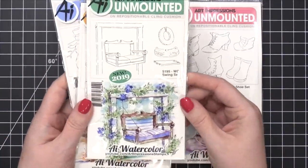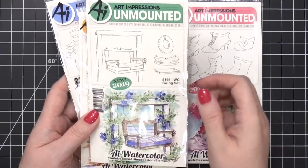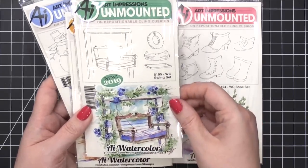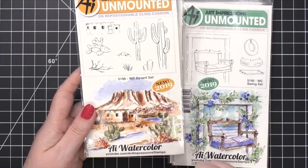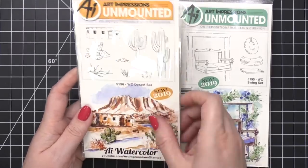This one is the swing set. That's so pretty. I love all swing sets like that — I have a friend who had a swing like this on her front porch, it was gorgeous. Oh, this is right up my alley because I live in a desert. This is the desert set. That's so pretty. I love the little house up there and the cacti.